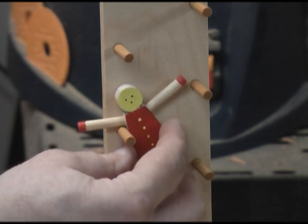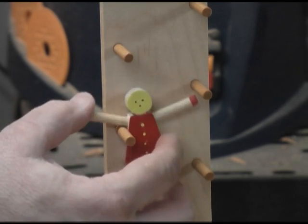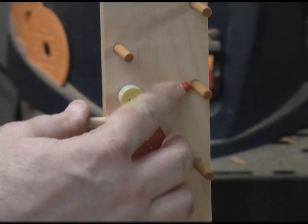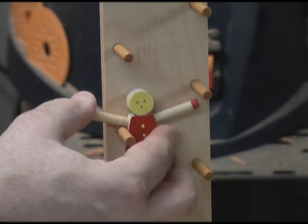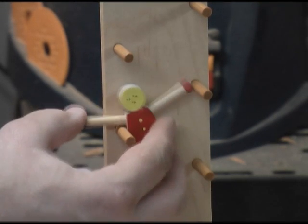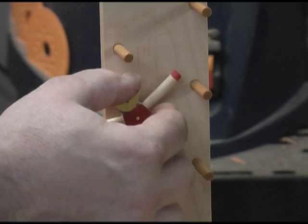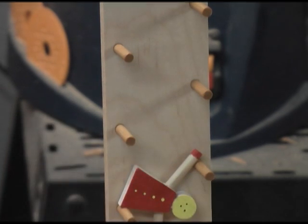The best way to do that is take your little clown and put him on this post right here, put it right on his armpit so he's teetering right there on his armpit. If you look up at his other hand, that hand should clear that post just above by about an eighth of an inch or maybe just a little less. That will give him just the right amount — when he drops, he'll fall and continue on down the ladder. So just that simple.